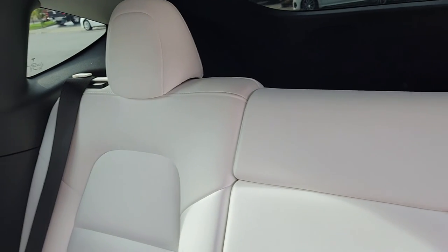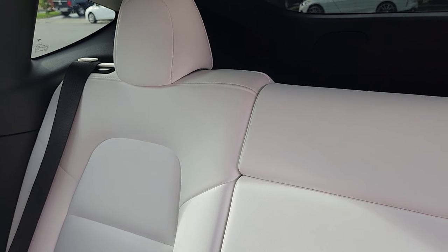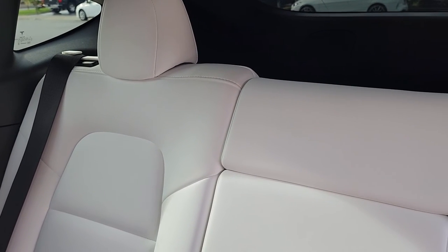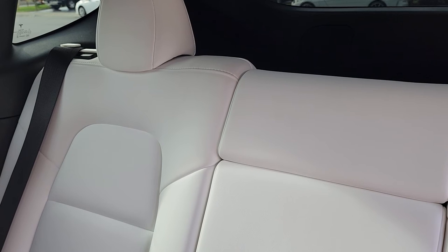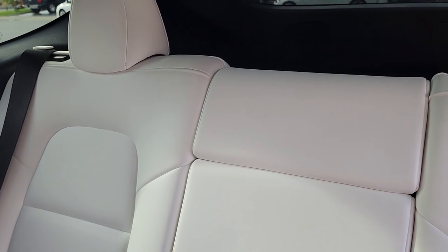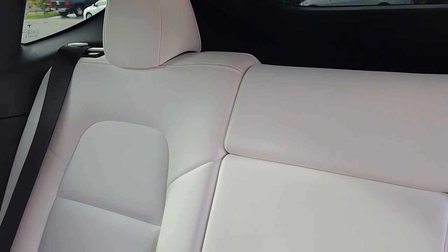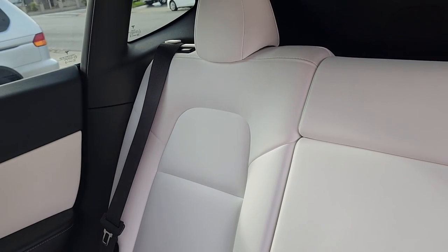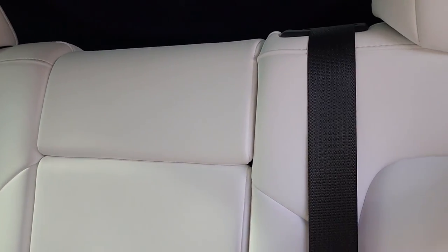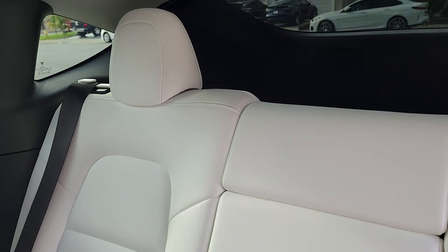Hopefully you guys enjoyed this video and find it useful. If you need these, I am considering selling them. It does take about 10 hours to print both of them, and then I have to clean them up. I spent several days printing and testing these, and finally I'm satisfied with the design. If you're interested, let me know. Thanks for watching, and I'll see you all in the next one.